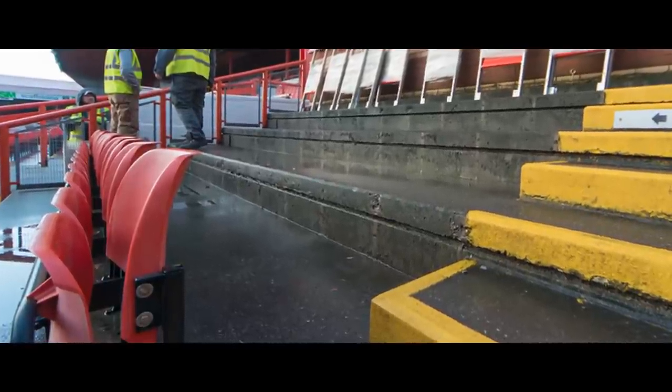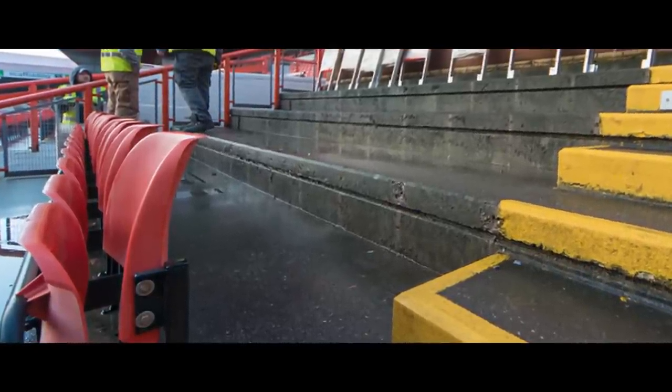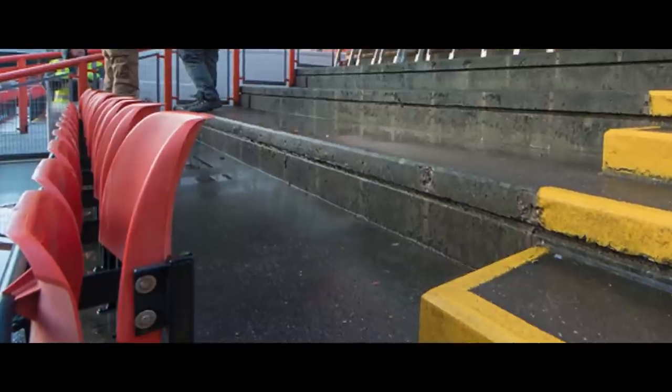Incidentally, this concrete at Ashton Gate is 20 years old, during which time it's been continuously exposed to the elements.